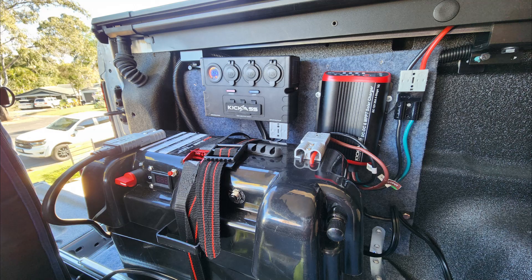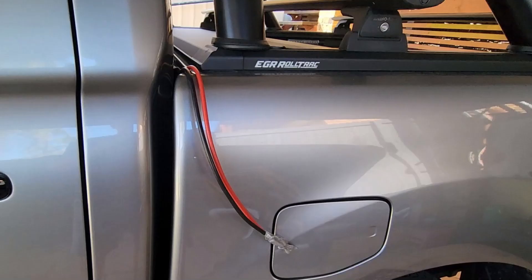As you can see here, I mounted the charger and mini power box to the side panel and connected another Anderson plug to the solar input. I ran this through the same hole in the tub and back up on the outside to connect to a solar panel.